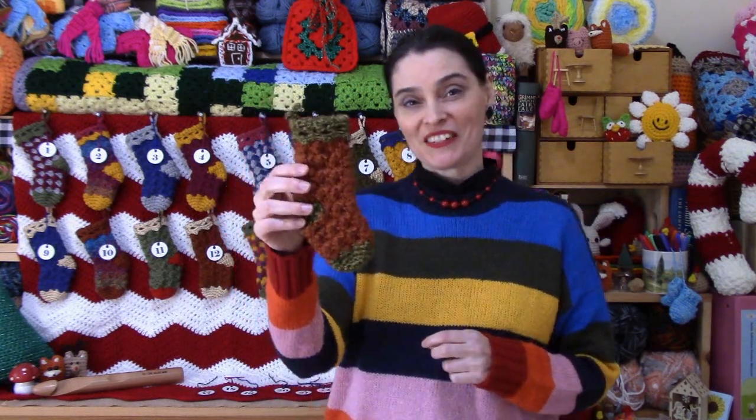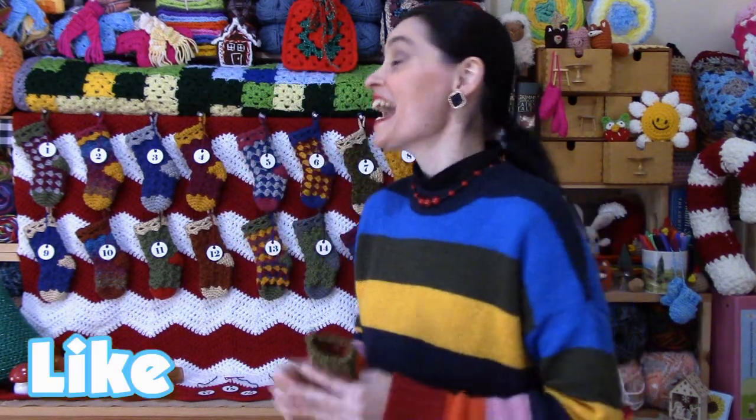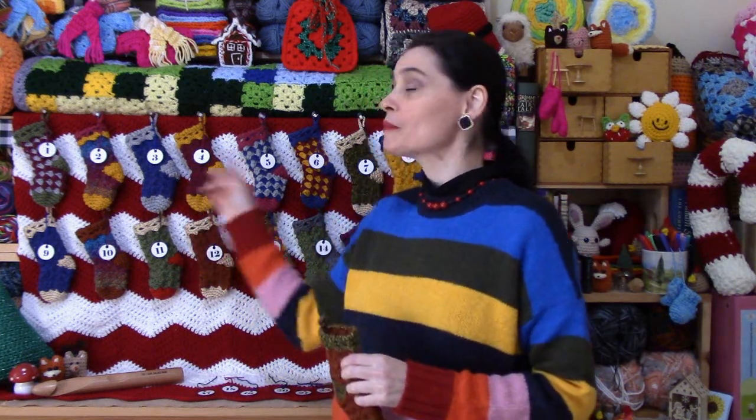Hi everyone! Welcome back to the Jada and Stitches show and welcome to part two of our little holiday series on how to make an advent calendar using our miniature falling leaves Christmas stockings. The tutorial for our miniature falling leaves stocking will be linked in the description box below and in the pinned comment, so you can use that to make your own set. In today's video we're going to show you how to very simply turn 24 of these into your very own advent calendar. At the end of this video we'll talk in more detail about how I've hung up the stockings here behind me.